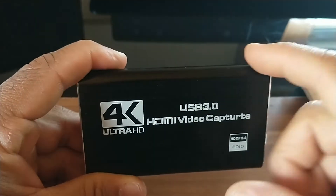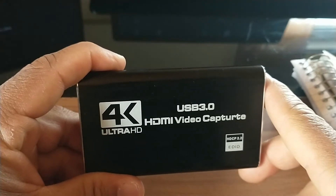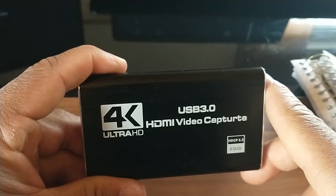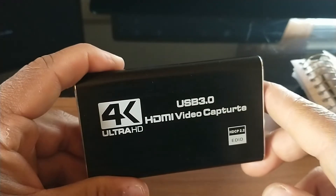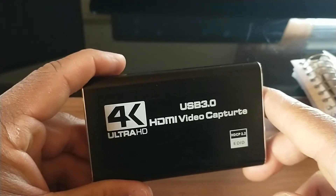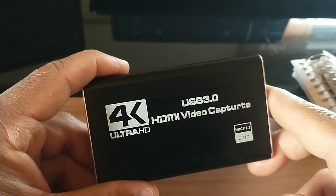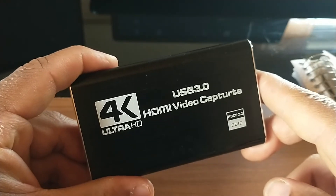Another great thing I like about this capture card is that it is 4K Ultra HD. So you're going to have really good quality resolution when you record your consoles like the PlayStation, Xbox, or Nintendo Switch. It is also compatible with Twitch, Facebook, Skype, Xbox, and the OBS streaming platform software, which I'll show you later.